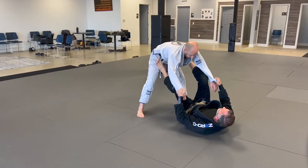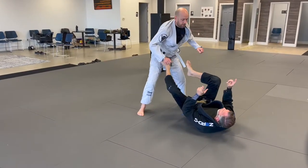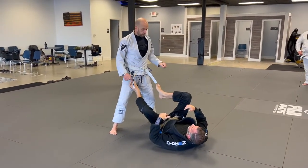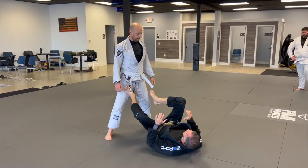Today we're going to focus in on at least two really slick sweeps and a finish from the spider guard.